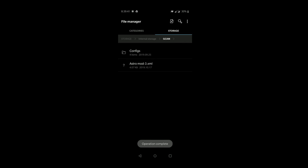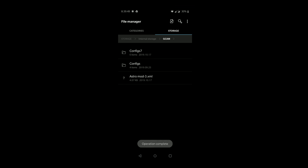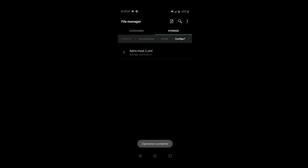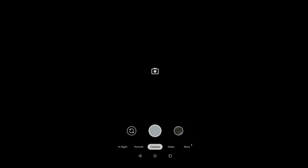Let's install the astrophotography mod. For that, you'll have to move the astromod file from the downloads folder to the GCam folder. Here you have to create a new folder with the name 'config7' — kindly pay special attention to the name.